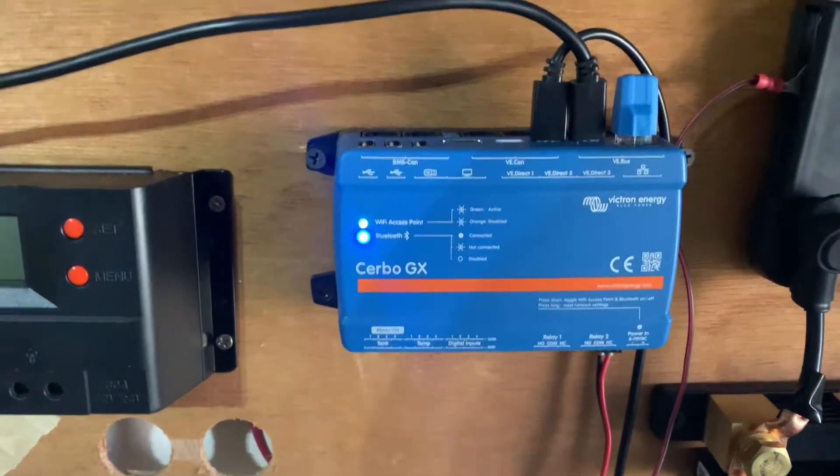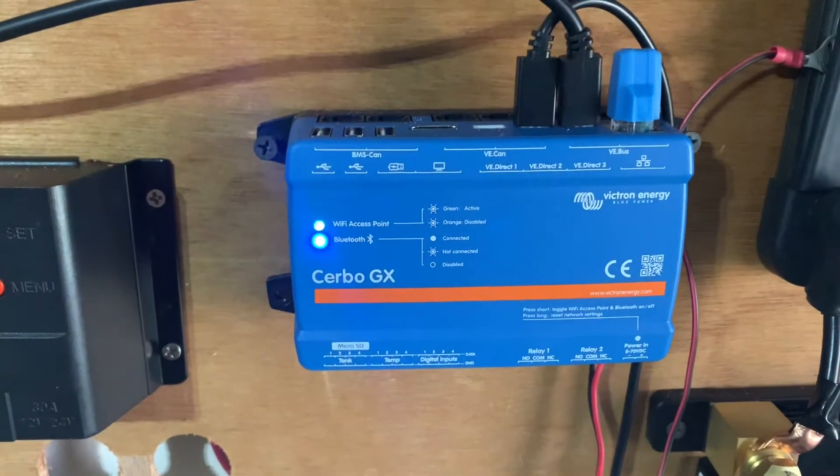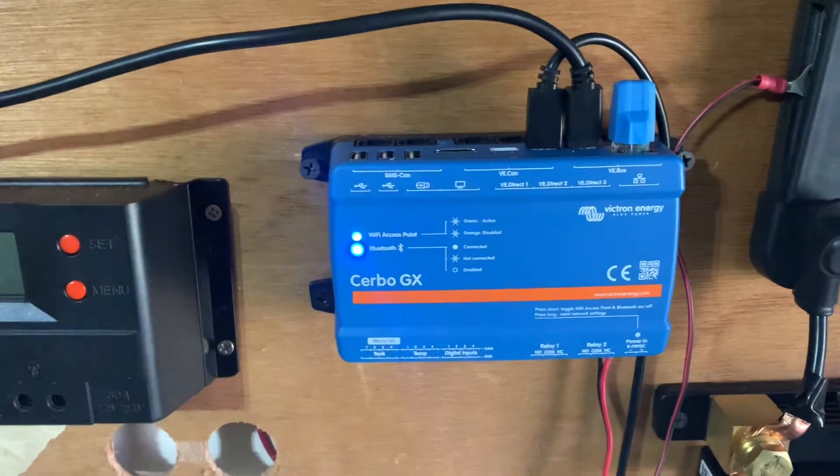I just want to tell you guys a little bit briefly about this Cerbo GX and how this works. This is awesome. It's really a monitoring center for your system. Everything plugs into this that's compatible with it.